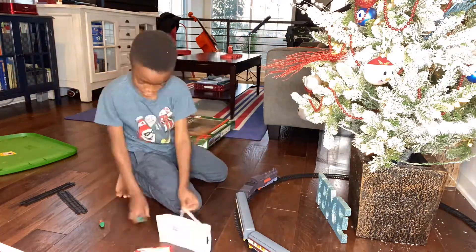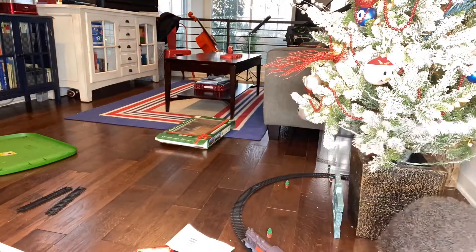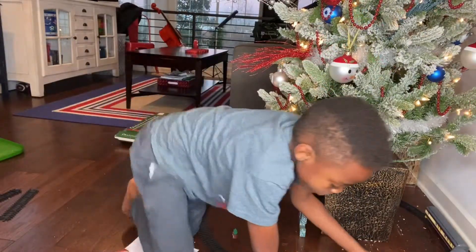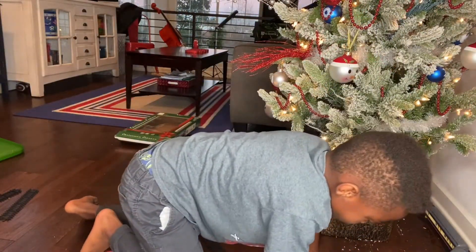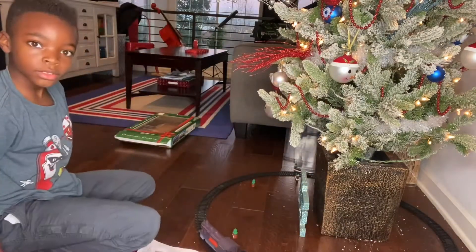Of course, the space wouldn't be complete if we didn't get the little train track set up around the tree. That's always Lincoln's job — he's our resident engineer. So he put the train track together and got us going on that to wrap this up. Thanks so much for watching, you guys. I hope you have a blessed and safe holiday season.